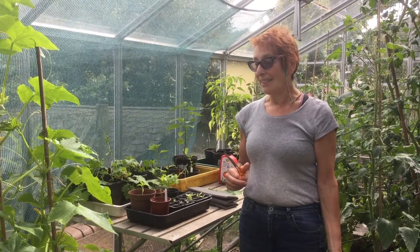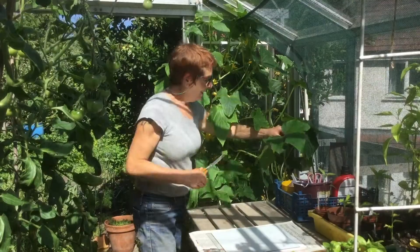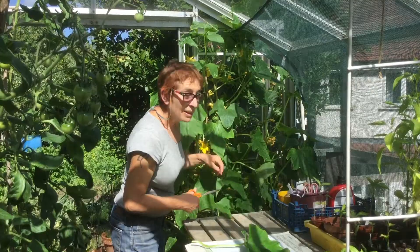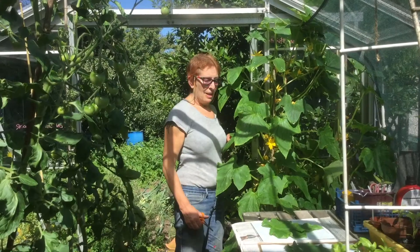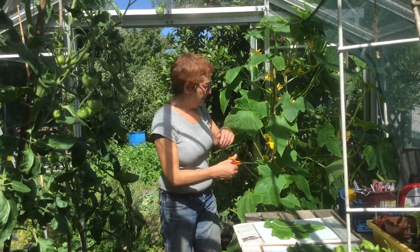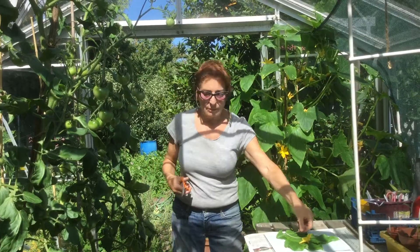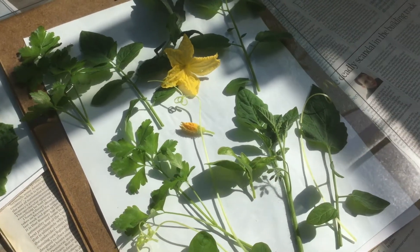Today I'm in the greenhouse and I'm going to make some chlorophyll prints using these giant cucumber leaves. I'm going to select a large cucumber leaf and one more. I've got two big cucumber leaves here to make my chlorophyll prints. I'm going to collect some other pieces to put on top of the cucumber leaves — some tendrils, a flower and some tomato leaves. Here are some of the items I'm going to make my chlorophyll prints out of.